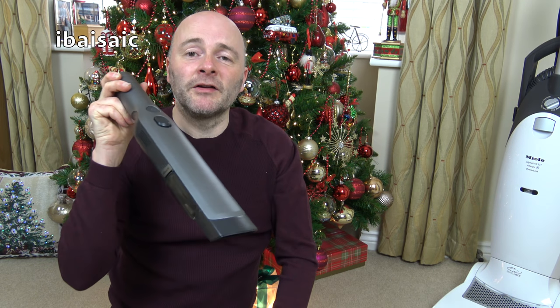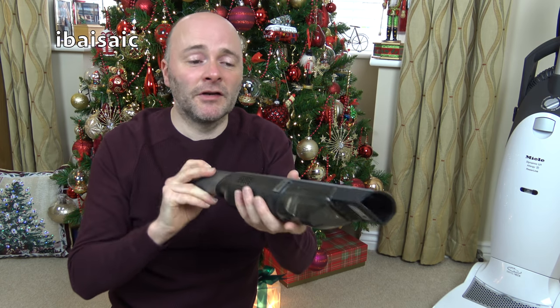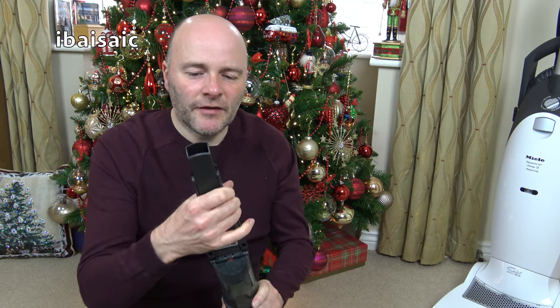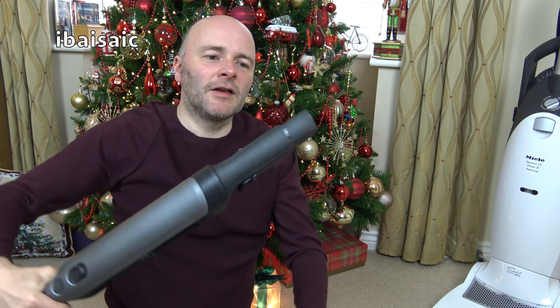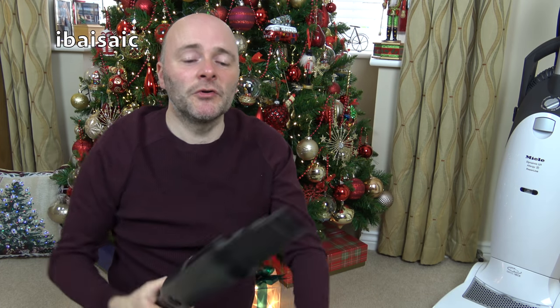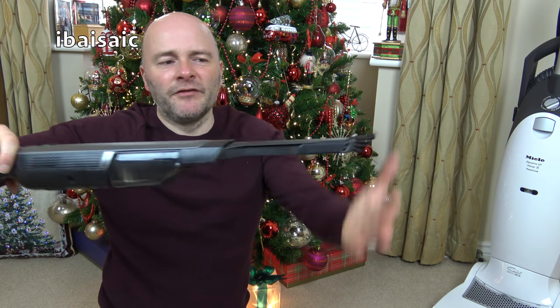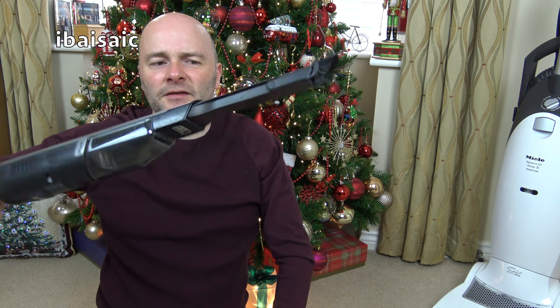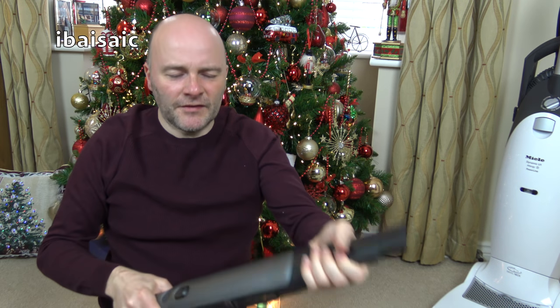It does have a couple of tools with it. You can use it like this — if I've got any crumbs on my worktop or I need to remove toast crumbs from underneath the toaster I can use it just like this. Or I can attach the crevice tool for going down the sides of my chairs and along the skirting board. It's also got a little brush attachment that flips out — I can do a little bit of dusting.